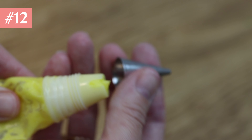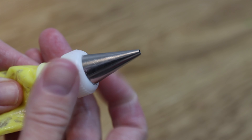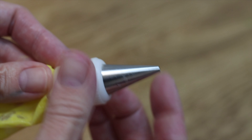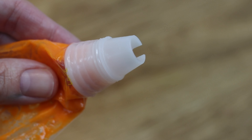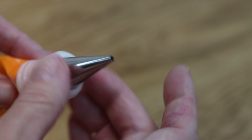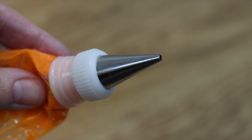Tip number twelve: another way to add detail to messages is to use more than one colour, and for that I recommend using couplers. This way you can attach a piping tip to the outside of a piping bag, and after finishing writing part of your message with one colour, just unscrew the coupler ring, lift the tip off and put it on another piping bag with another colour of buttercream. Screw the coupler ring on to secure the piping tip and continue writing in the next colour.